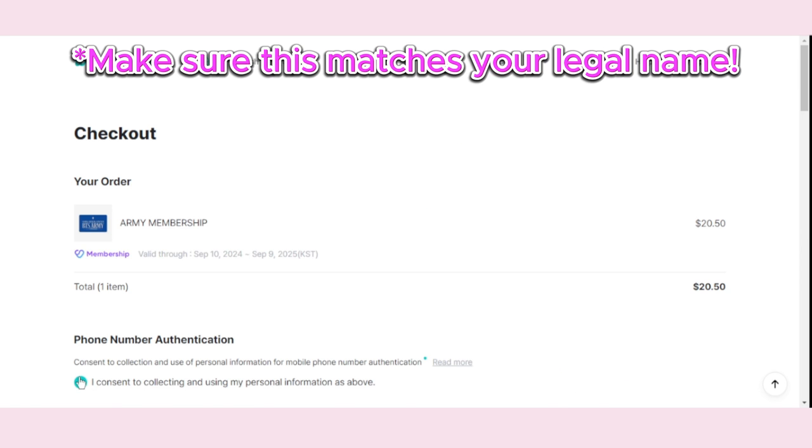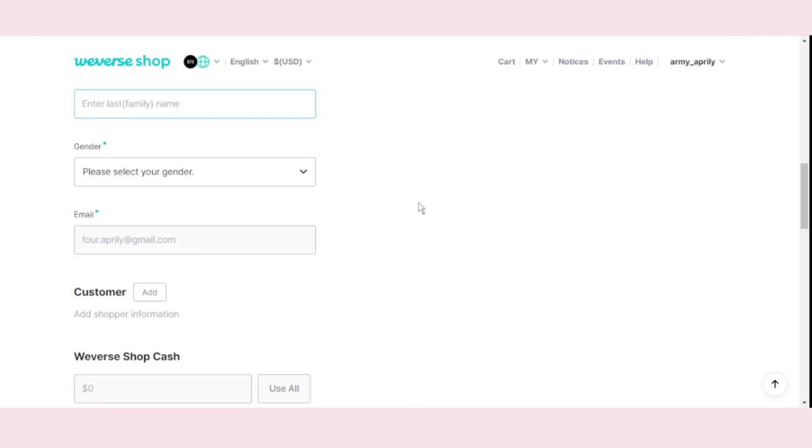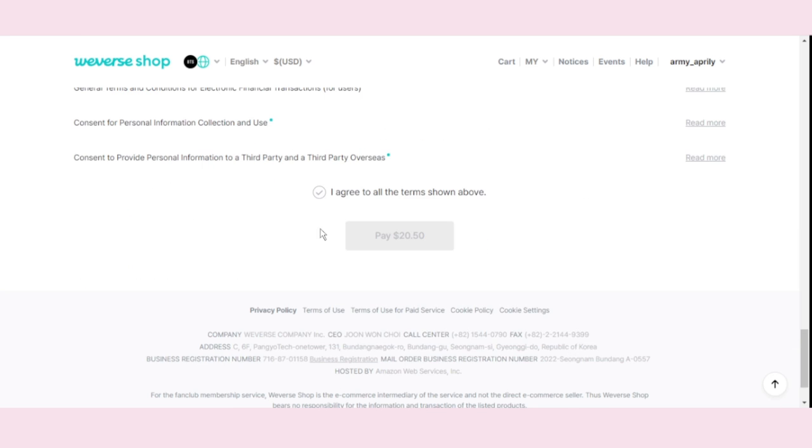Fill out your information: type in your name, including verifying your phone number and other personal info. Select Payment Method, check I agree, and press Pay.